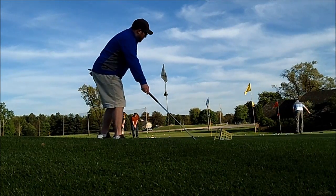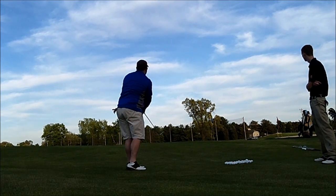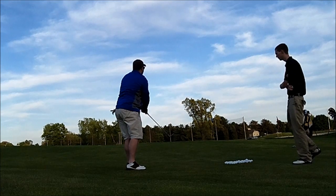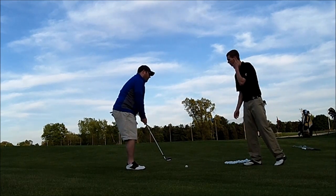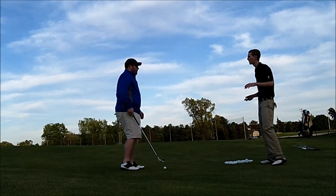Absolutely. Am I still going to want to have more weight on my front foot than my back foot? Not necessarily for a pitch shot — we kind of want to try and even it out a little bit more.